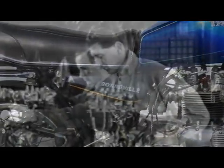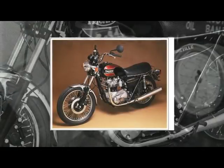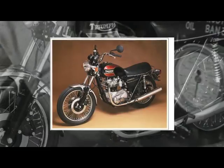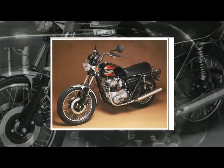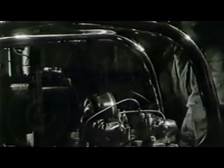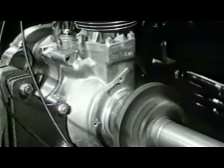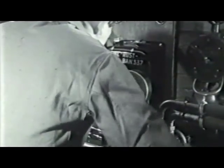LF Harris set up the manufacturing plant in Newton Abbott, Devon and produced the first Devon Bonneville in 1985. Production ran for the next three years finishing in 1988 with over 1,257 engine numbers being recorded. There was a very wide choice of colour schemes available to purchasers. These bikes were sold to over 20 world markets with 180 going to Japan. While LF Harris no longer produces motorcycles, the business continues as one of the major suppliers of Meriden and Devon spare parts and is still situated in Newton Abbott.